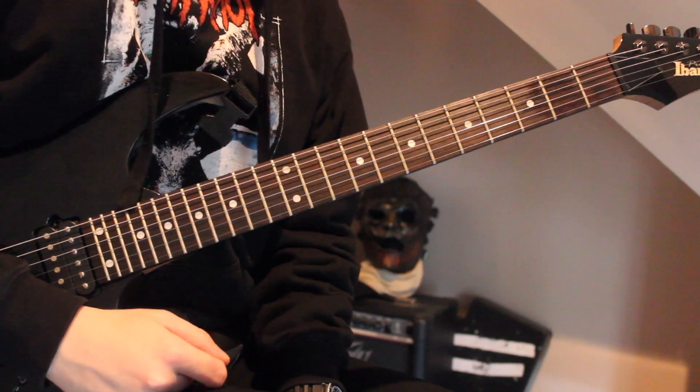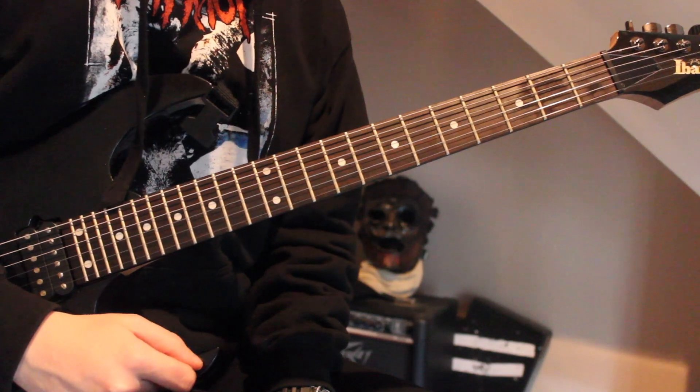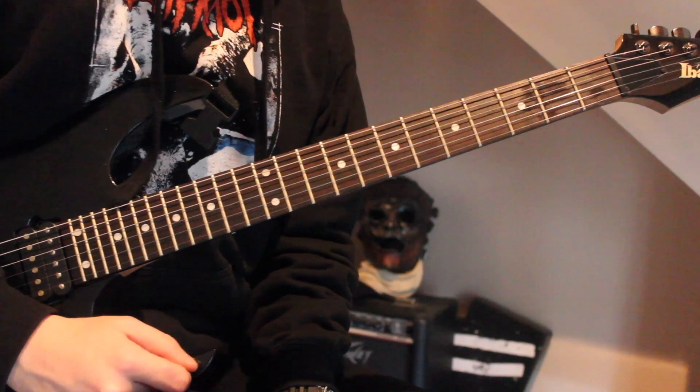What's up everybody, Blackacre here, your friendly neighborhood Slipknot guitar cover and teacher. Today we are learning how to play Danger Keep Away.